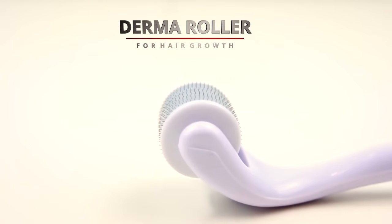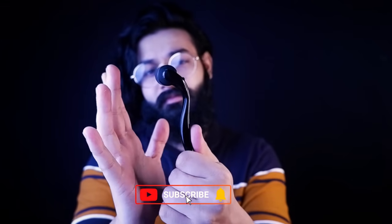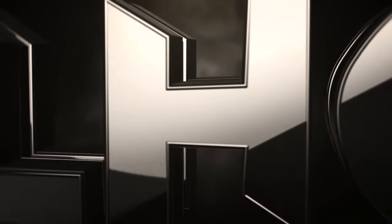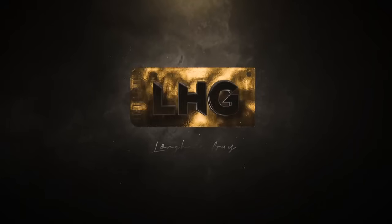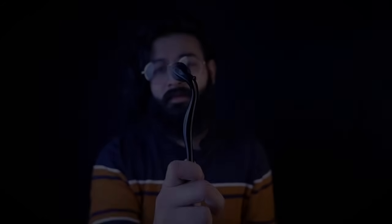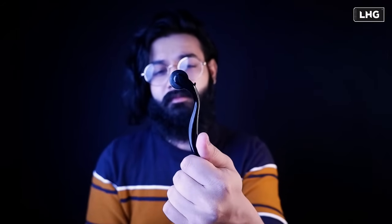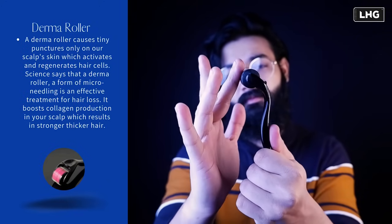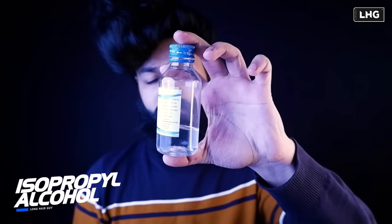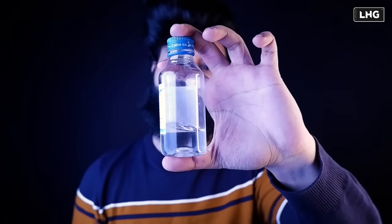There is a mechanical device called a dermaroller. A dermaroller will be used in this video. So we have done a dermaroller.